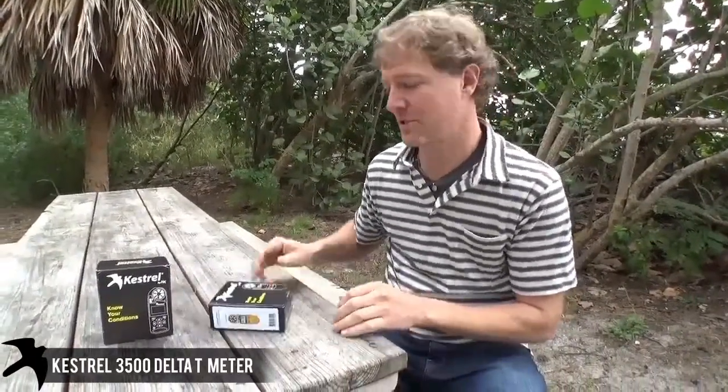Hi, I'm Brad, and this is the out-of-the-box Kestrel 3500 Delta T video, also known as just the Delta T.